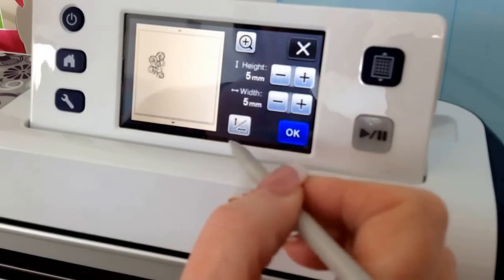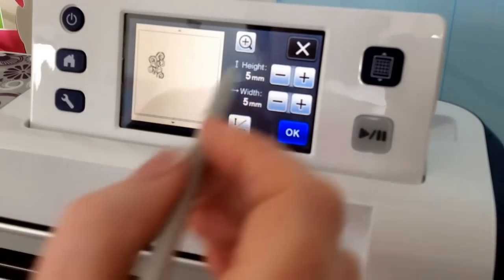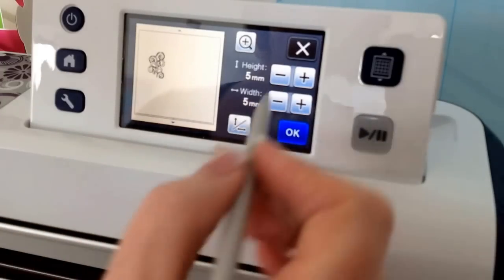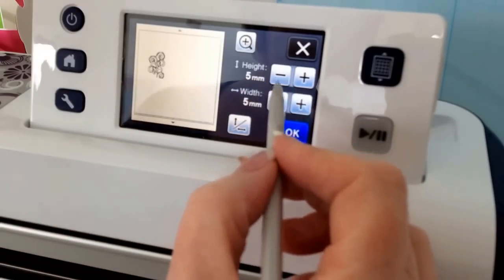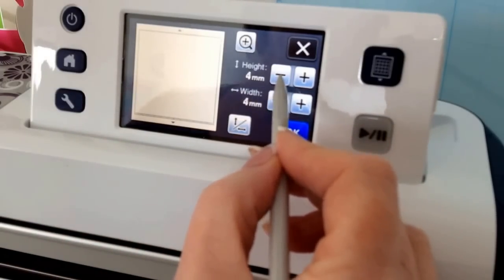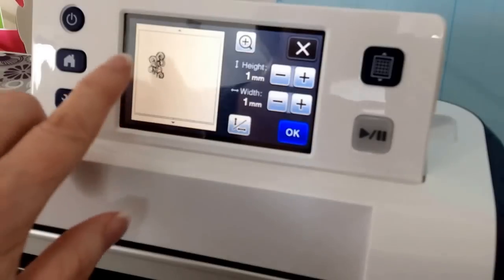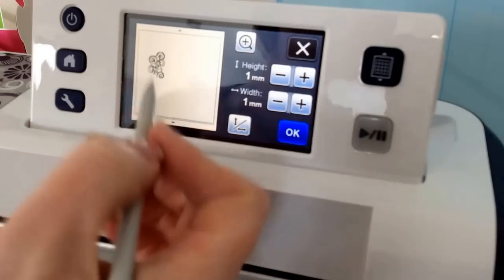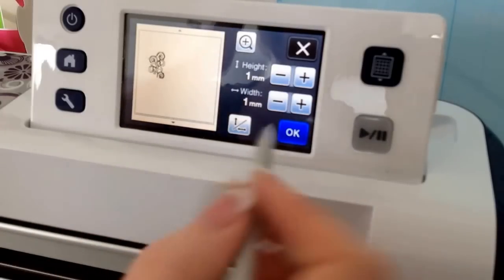Or if you click this item that says delete size, the machine by default is set to 5mm which means it won't recognise anything less than 5mm. Or if your machine is set in inches it will be the equivalent of whatever 5mm is. So you can click on this and take it down to 1mm which is its minimum, and it will then start to pick up on your design anything that's 1mm or above. Sometimes that can help with your scans if they're not always picking up a crisp design for you.